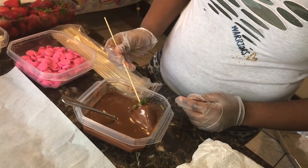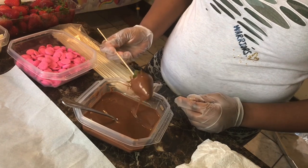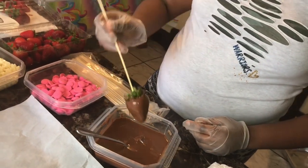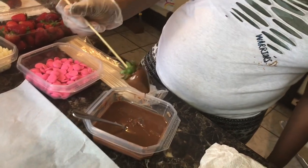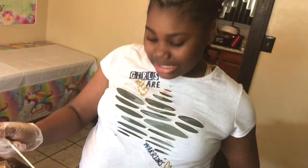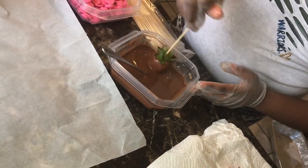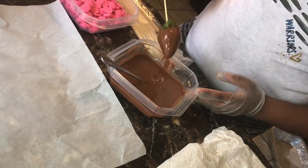We're going to just dip it in there. We're going to sit it in there and dip it off. I'm going to dip it one more time to have a nice coat. Dip it very well and just let it drip.